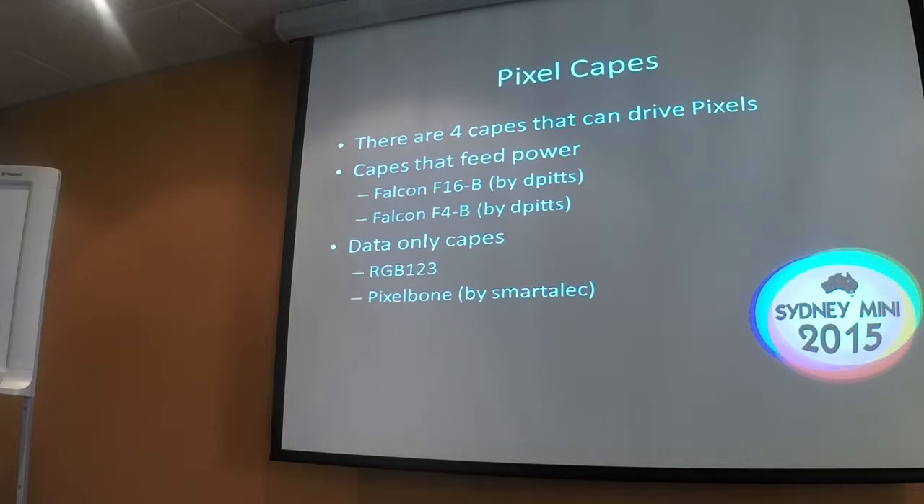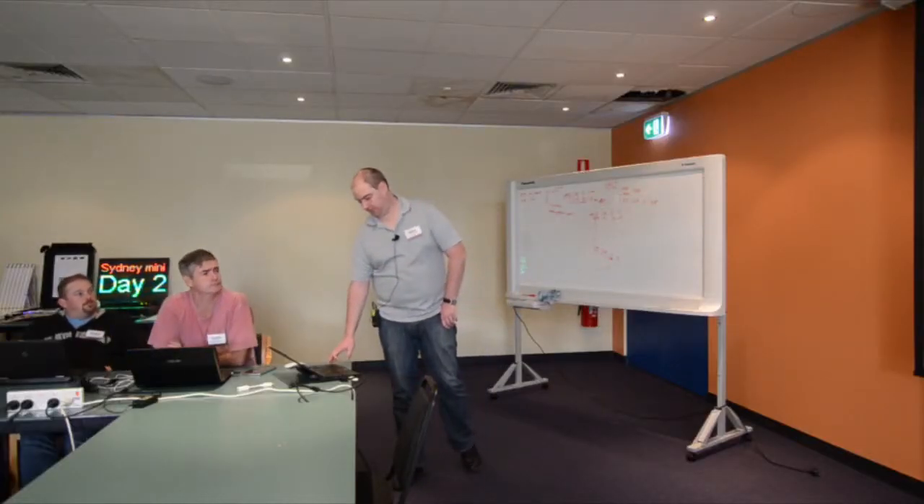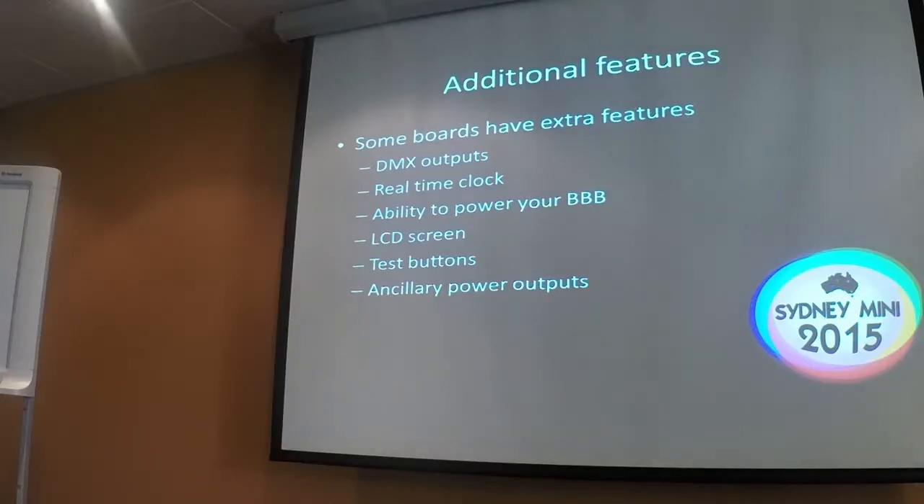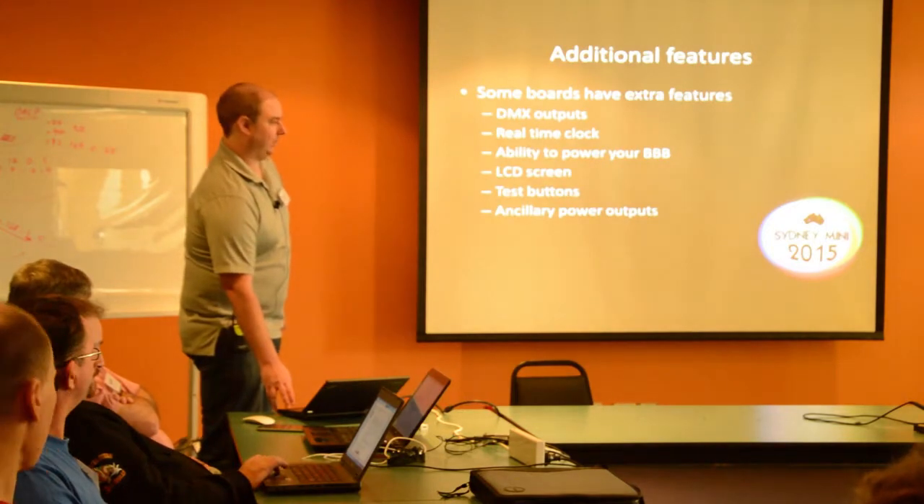The PixelBone cape was whipped up by Smart Alec in South Australia in a couple of weeks, and we've got one over there running. There are capes with power injection and capes without. Some boards have additional features like DMX outputs or real-time clocks so your board keeps time when powered off. Some of them power your BeagleBone, some have an LCD screen, test buttons, or power outputs for fans in your box — lots of nice little extras depending on which cape you choose.